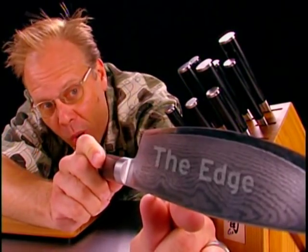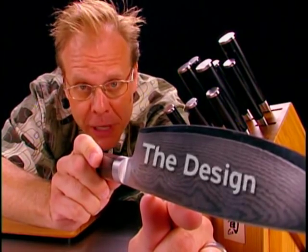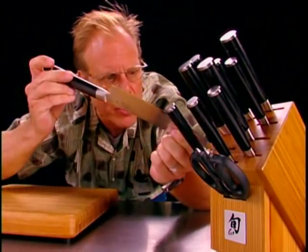A quick review of what makes each and every Shun Classic a culinary scalpel: one, the edge; two, the super steel; three, the design; and four, construction. Now go forth and slice and dice in happiness, but remember — never run with knives.